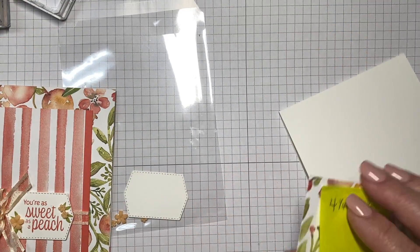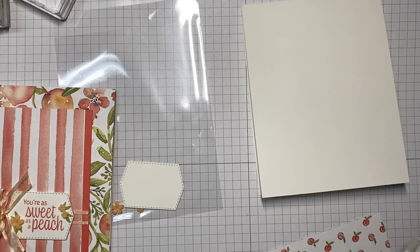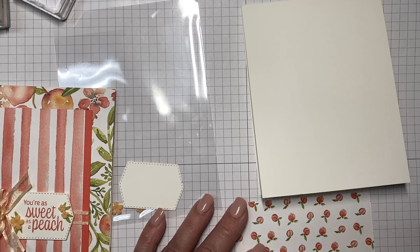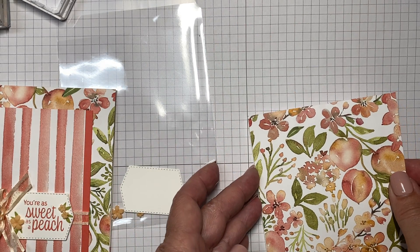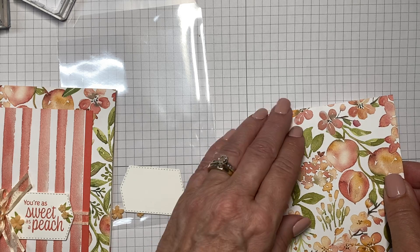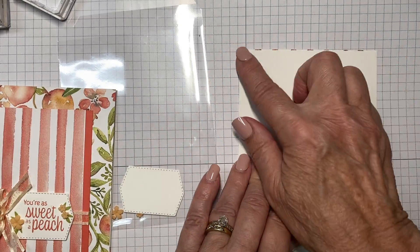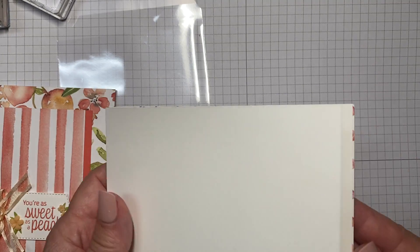Now we can go ahead and attach your designer series paper to your card front after you've burnished it. I'm using the Stamp and Seal tape adhesive — I typically like to use liquid adhesive, but I wanted to move forward quickly. Just line that up, press that down, and if you have a little piece that hangs over after you've completed the card, just take your paper snips and go along the edge.